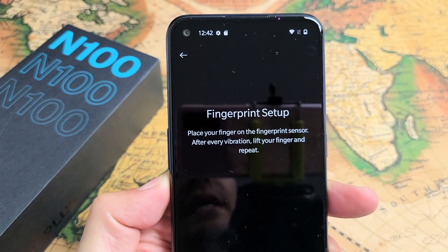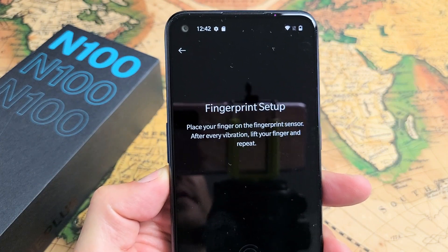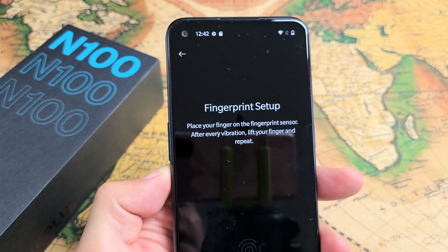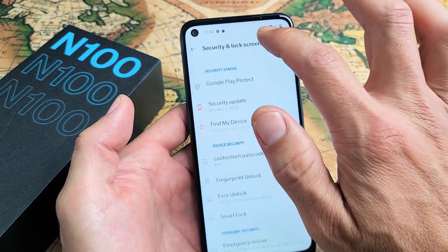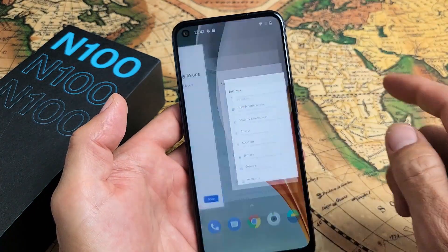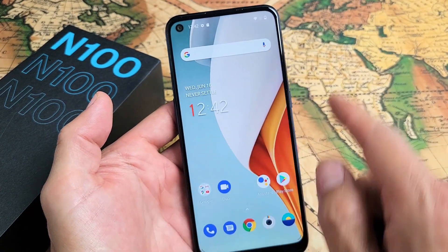I have a OnePlus Nord N100 here. I'm going to show you how to set up a fingerprint ID password so you can unlock it and all that other good stuff. So very simple here. First thing we've got to do is just go directly to your settings.